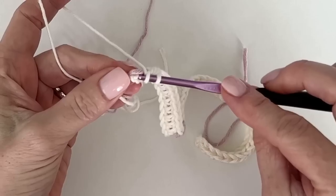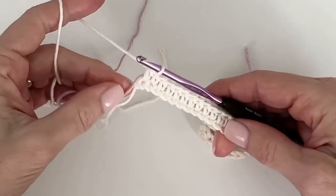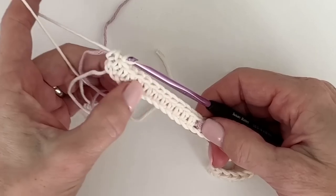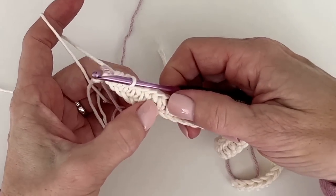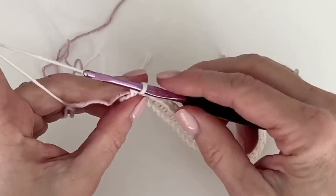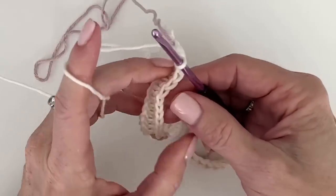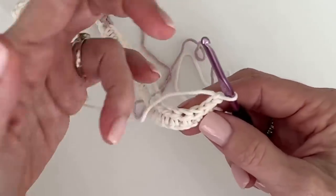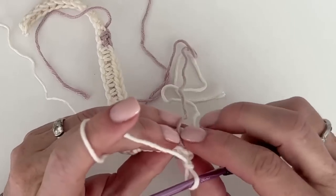I'm on this last stitch, and before I even carry it up the side of the blanket, I give it that little tug to make sure it's lying flat. Yes, you can see it a little bit through the stitches, but it really adds to the overall effect of the blanket and it's not a problem.